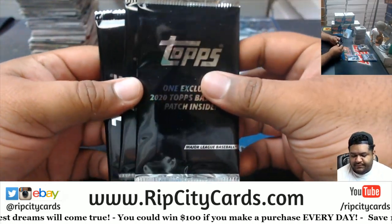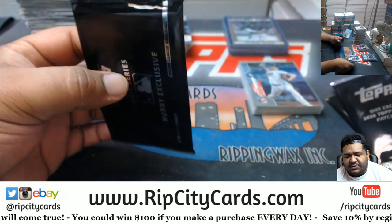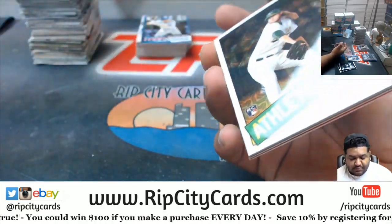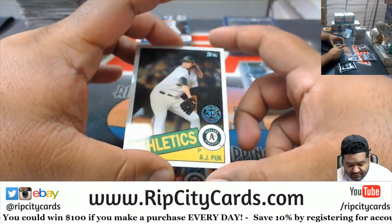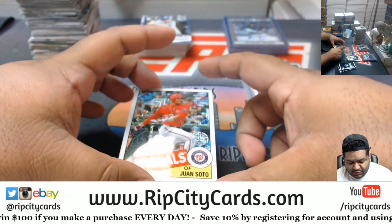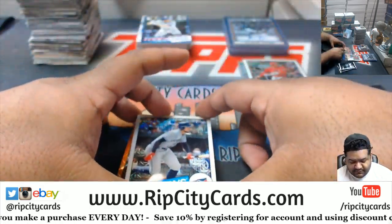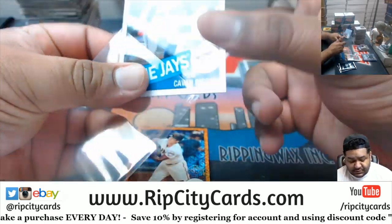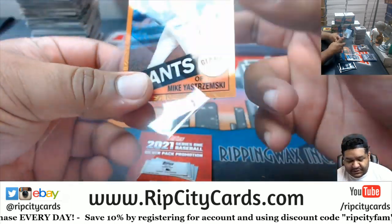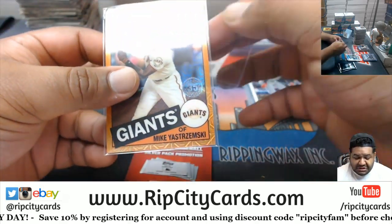Please let there be monsters in these silver packs. We got an AJ Puck rookie for the A's, a Juan Soto Nationals, Kevin Biggio Blue Jays with a little color — that looks nice with the giant colors. Mike Yastrzemski of the Giants, number 13 of 25 — not bad out of the silver pack.